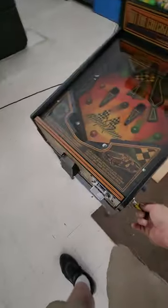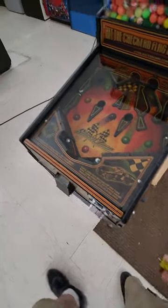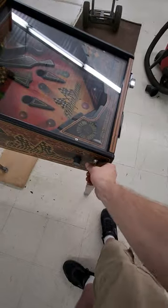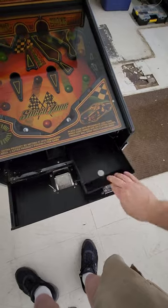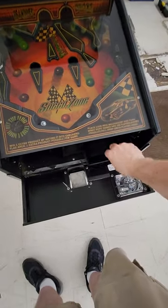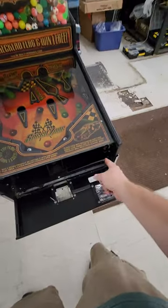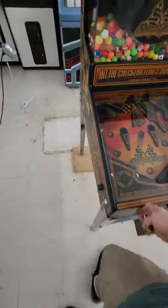I put it over here by my computer. Here's the key to open up the front to get to the money. Let me turn this one like that, and then like that, and then this is open. Your money goes in this huge coin box, which I'm sure fills up. There's your little switch that's tripped by the coin thing. So then you lock it back up.